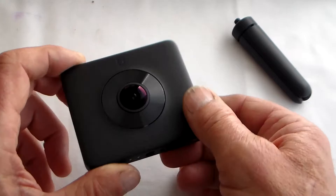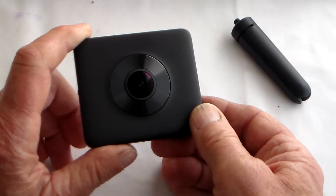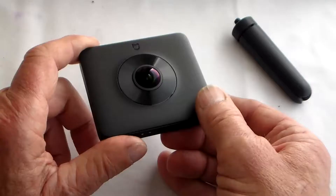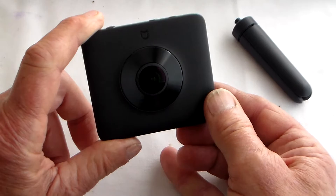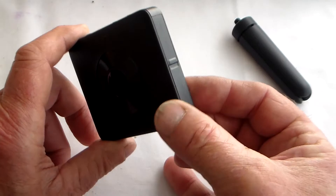It's got a built-in gyro stabilisation which you can't appear to turn off. It's actually an F2 lens, which is a wide aperture, so it should let you shoot in very low light conditions. It's waterproof and dustproof to standard IP67, which means it will tolerate a depth of 1 meter for up to 30 minutes of static water. So there should be some potential for shooting good water sports video.